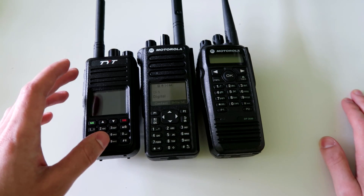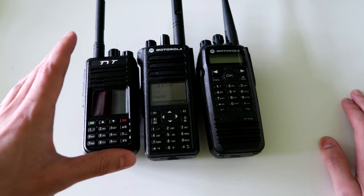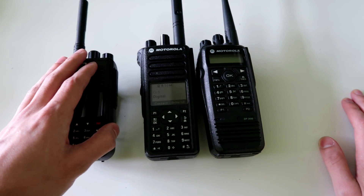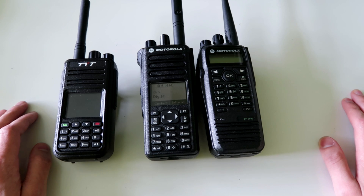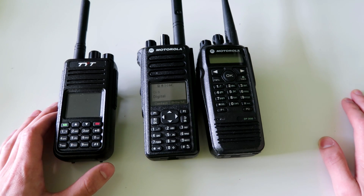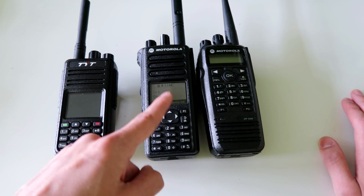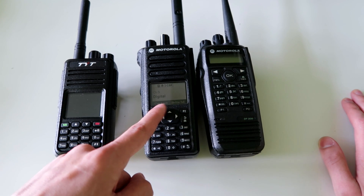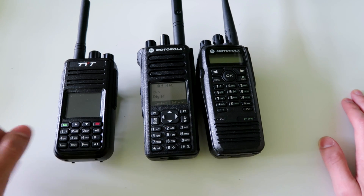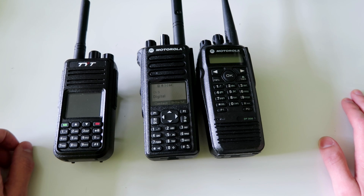Considering you might have a budget on the lower end, you might want to buy the MD-390. But if you have plenty of money to spend and want to get a really good quality radio, then I actually recommend the DP-4800 in Europe, or the XPR-7550 in America.